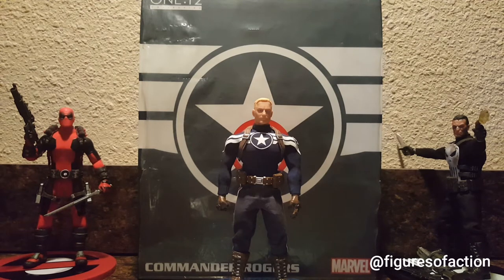Commander Rogers is a clear distinction from Captain America — he does not have the Captain America costume. He only has this shirt costume, that's what he really has, but no mask.